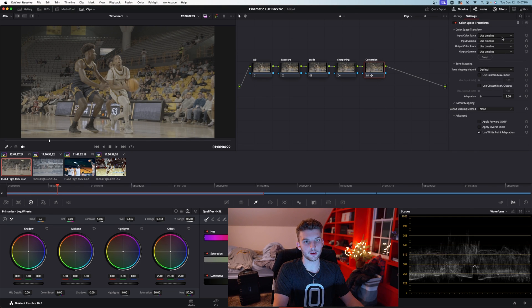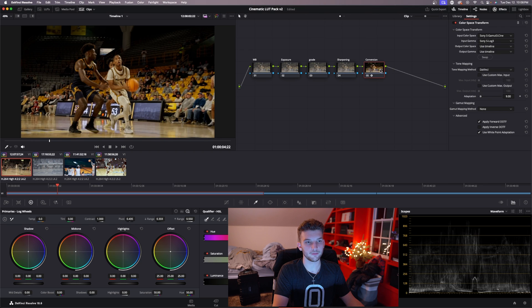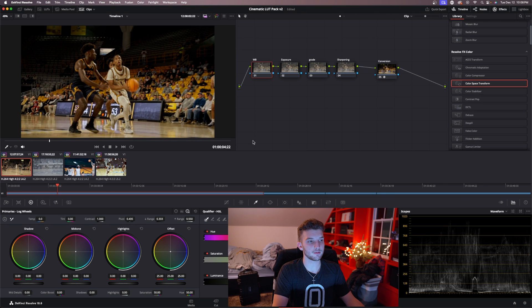First thing you want to do is the same thing we did with the LUT — go down to your camera settings. I use a Sony camera so I'll go to S-Gamut 3 Cine, shot in S-Log 3. Then fix your white balance the same way — go to the dropper, select the jersey, fix the white balance. That's all I'm going to do on this node, so then hop over to the exposure node.